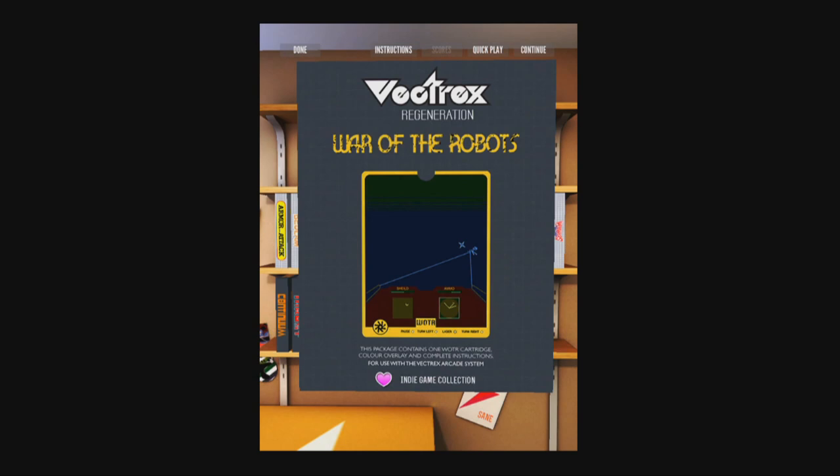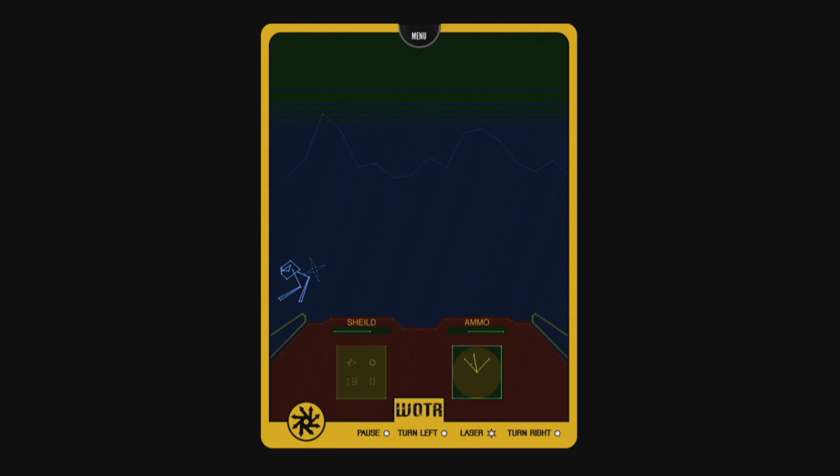How about some indie games like War of the Robots? There's still people making Vectrex games today because it's that awesome.